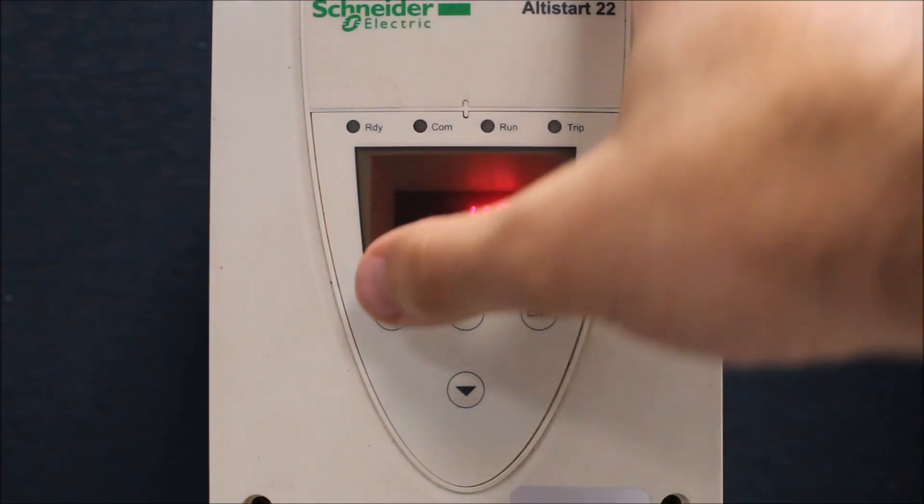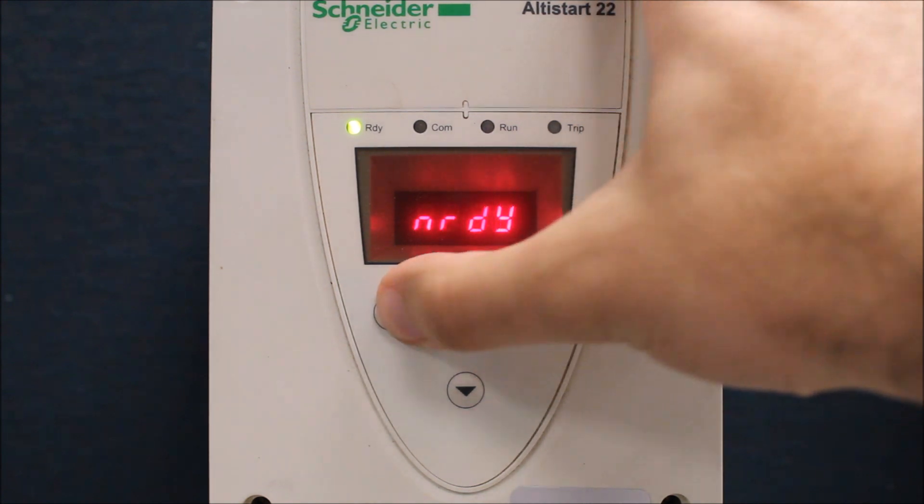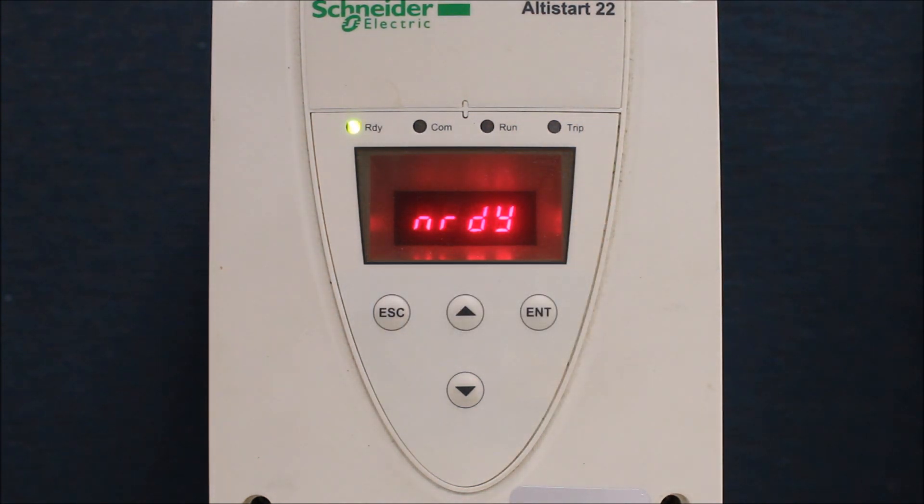Long story short, this is the answer for whether you can run an ATS-22 soft start with or without a motor.